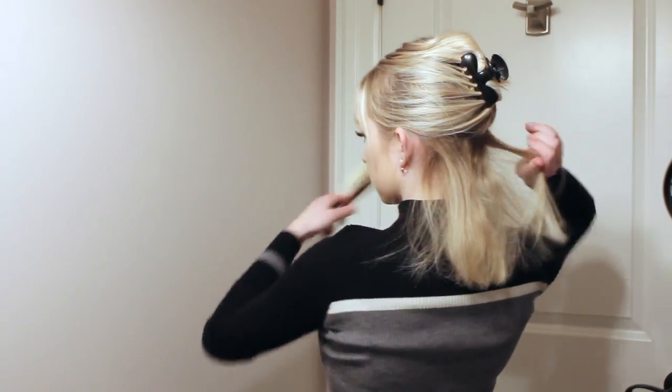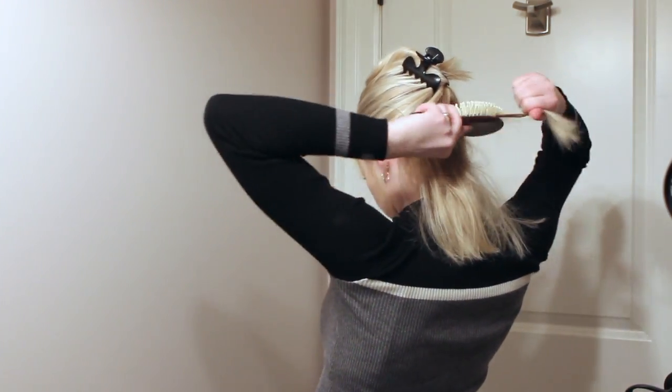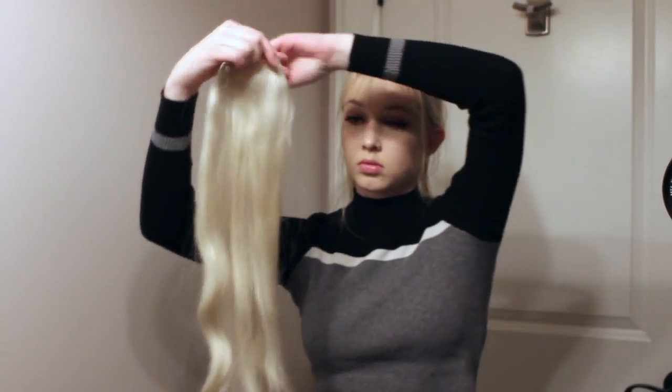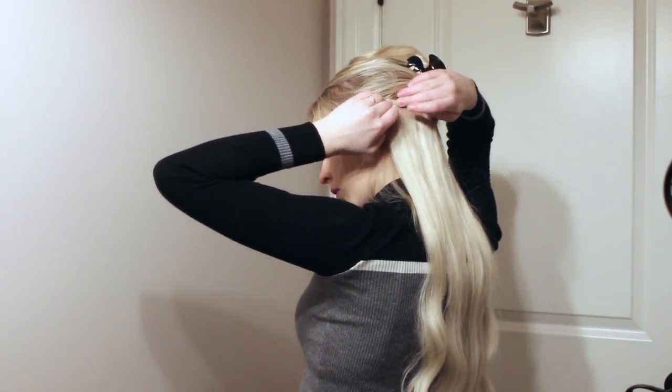I didn't get this piece cut at all by my hairstylist other than having the ends tapered a bit, just as a personal preference — definitely not necessary to make it blend. Now you're just going to want to tease the hair that you left down to give the clips a nice padding for when you put them on. I like to use this wooden brush because it's more gentle on your hair, but you can definitely use a typical comb or anything like that.